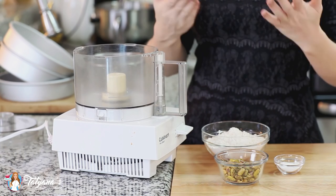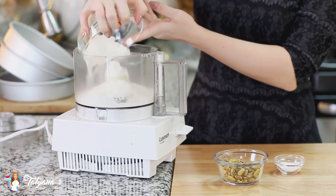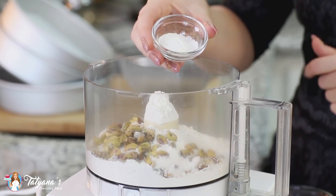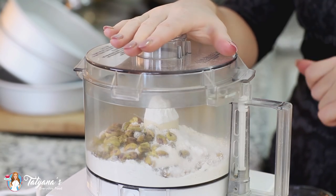I'm going to start with my dry ingredients first. Into my food processor I'm going to add one and a quarter cups of all-purpose flour, half a cup of unsalted pistachios, and one and a half teaspoons of baking powder. I'll close it with the lid and pulse until I have a fine mixture.